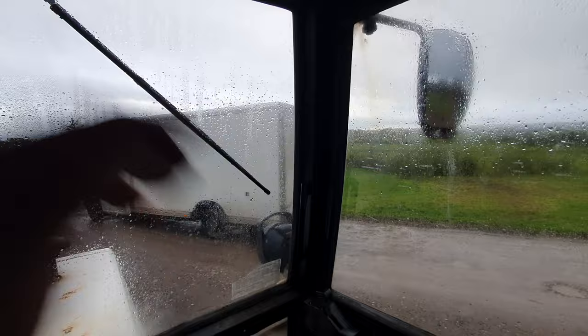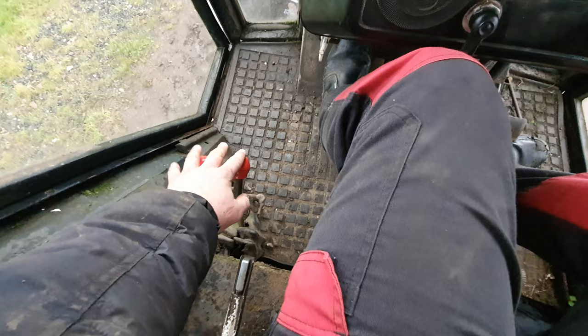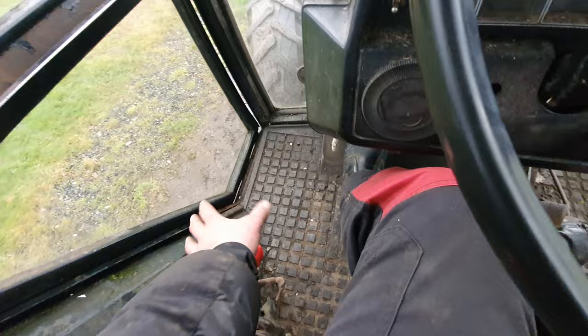Nice weather for it. Great. There's your gear ratio up here. So that's your selectable — like your high, low, etc. — that's all there, selectable. As you can see, generally speaking you select that.